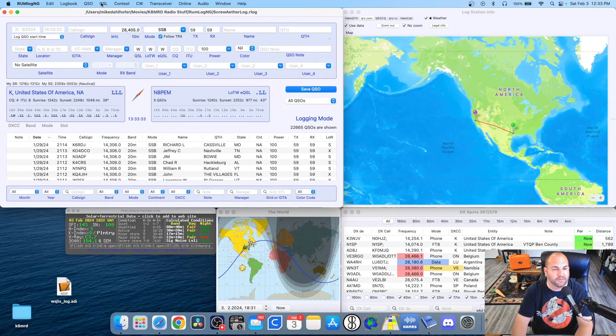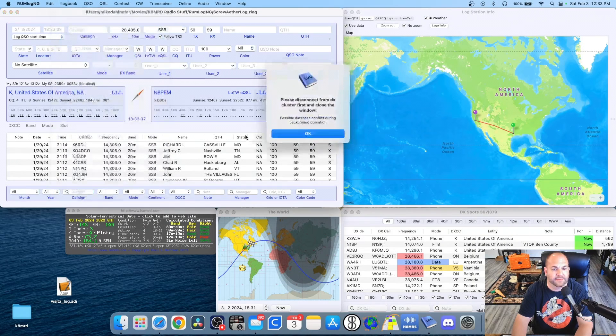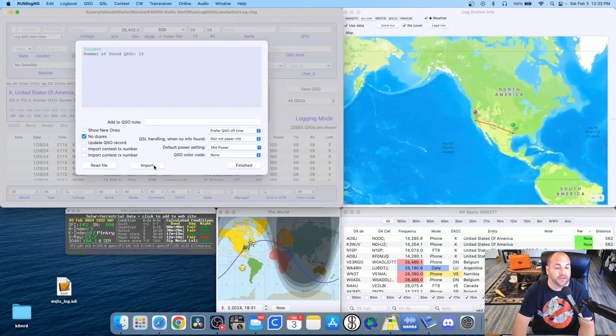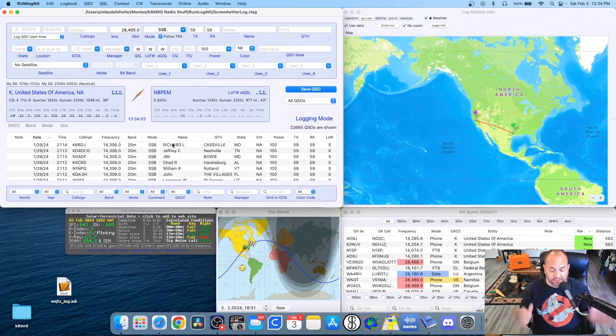Now I'll plug the thumb drive into my Mac and open up this log — I'll drag it to my desktop. Using my logging software, I'm going to import that ADIF file. I've actually already imported this, but I'll show you — my logging software checks for dupes, hopefully yours does too. Hit Finish. Now those 12 contacts that were on my Evolve are in my main logging software.